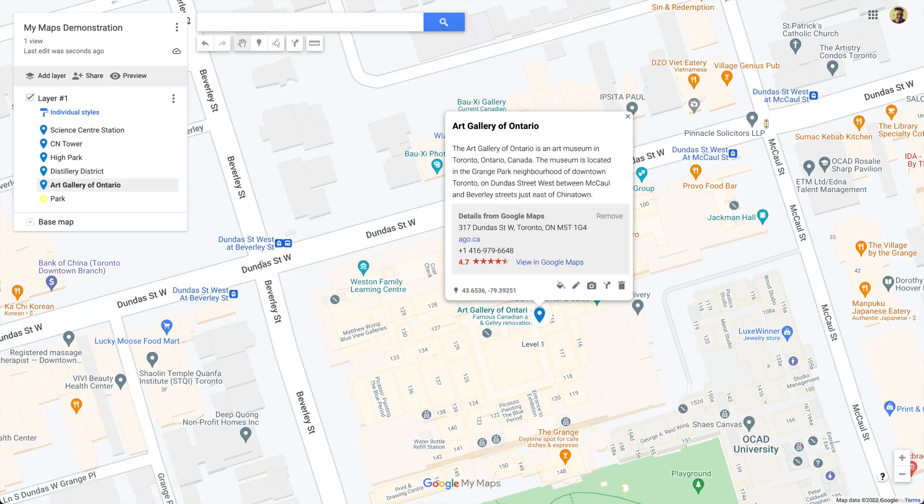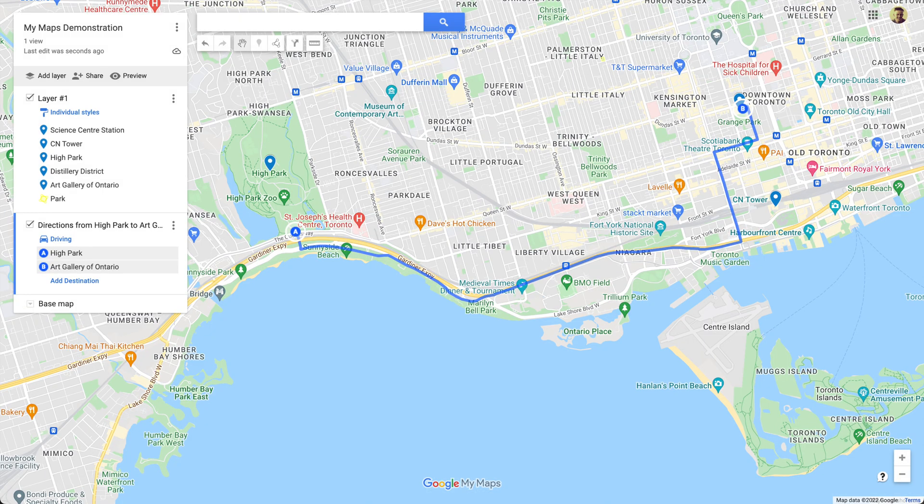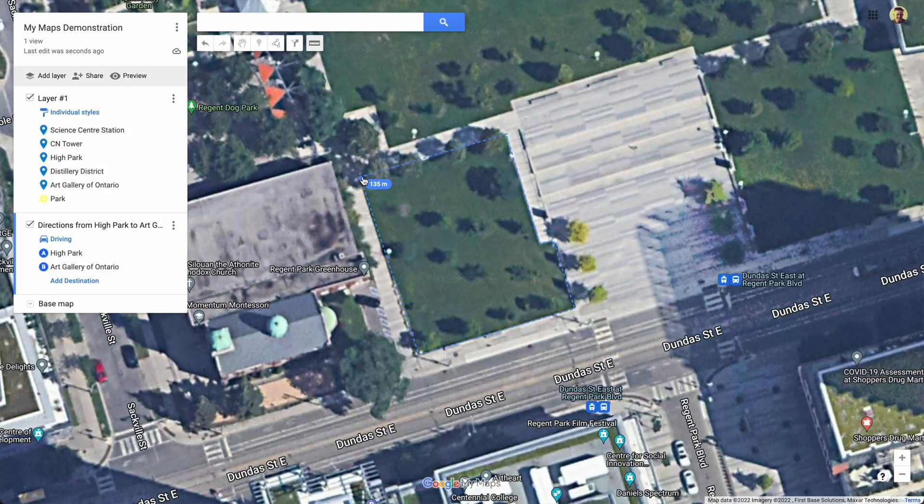Google My Maps. It's pretty great. You can use it to create maps with markers, shapes, routes, and you can measure areas. And best of all, Google My Maps is totally free.